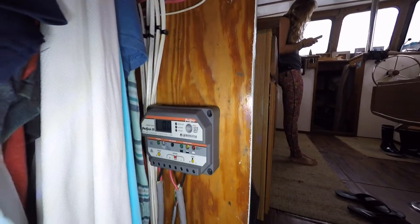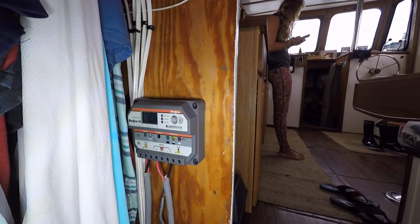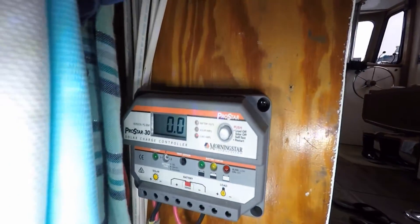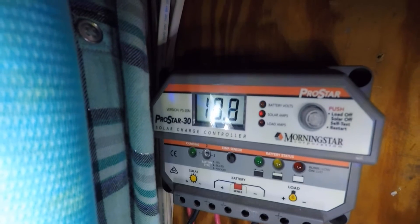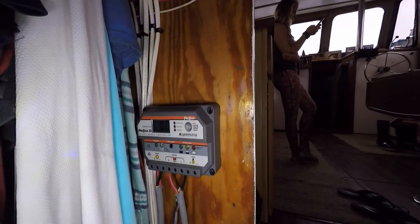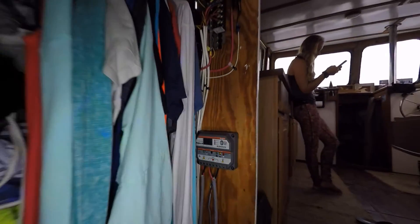A lot of people also ask what happens on cloudy or rainy days. We actually still get some solar production. Right now it's super rainy and cloudy and we're still at 12.6 volts, making 0.7 amps — so that's probably around 10 watts or something. We still get a little power out of rainy days.